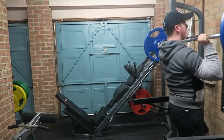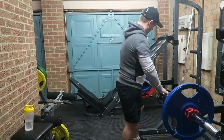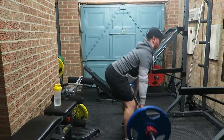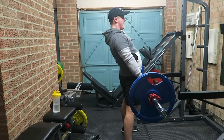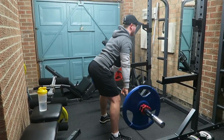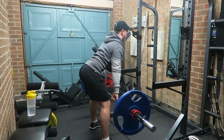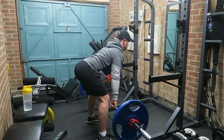That's the first exercise done — it's going to be supersetted with stiff-legged deadlifts, keeping the rest time down and maintaining as good form as we possibly can. Driving through those heels, keeping that weight firmly planted on the floor, decreasing the risk of injury as much as possible. Really feeling that stretch in the hamstring — I feel like this exercise has helped me build up my leg size a lot more since I started doing it.